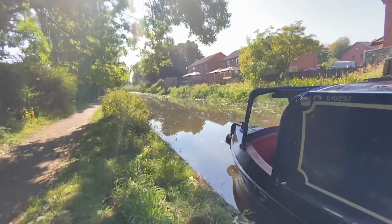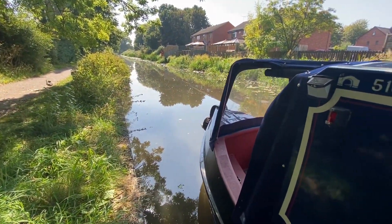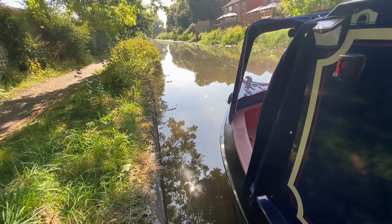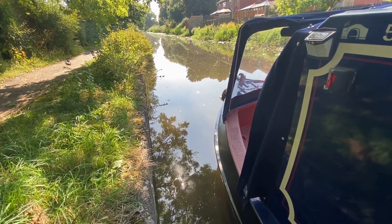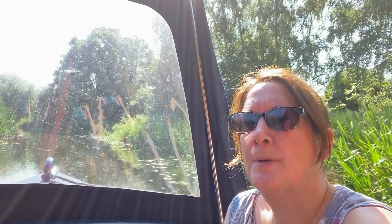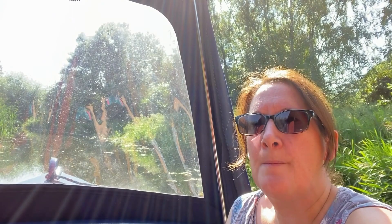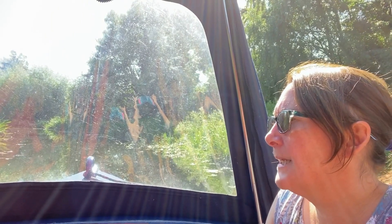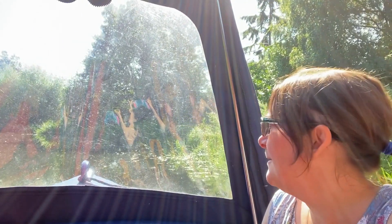Chris just turned it over and it's a mop head look - look at this round the prop. Right then, here we go. Time to set off again. Engine started. Just going to push her out a little bit - I don't think I'm going to be able to push her. Need to get a pole, which we're going to get when we get to Mercia. Cleared the weed hatch out and now we're carrying on cruising.